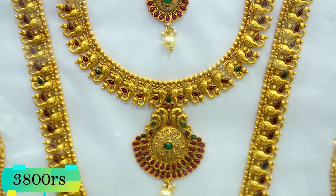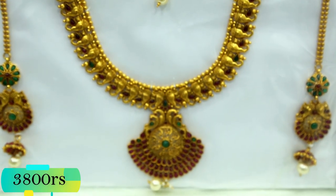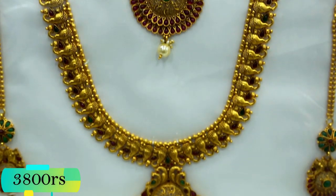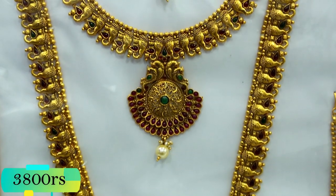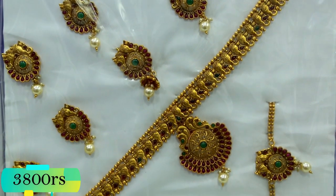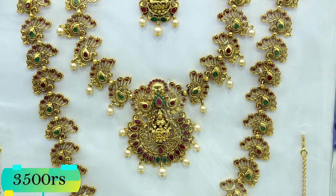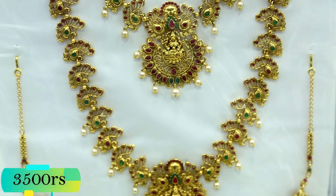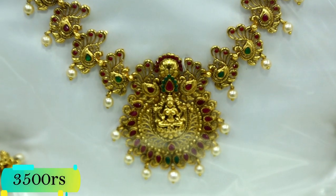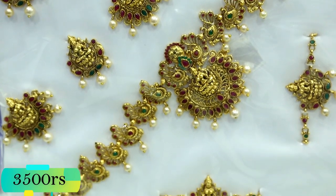This is a matte set, a peacock pattern, and the peacock pattern is full. The pendant is a layer-by-layer of ruby stone. You can see the earring and put it in full view. There are extra stones here. Add a peacock set — the peacock is the size of the peacock in the middle; we cut the whole side in the shape of the peacock.